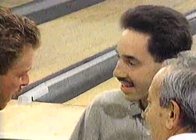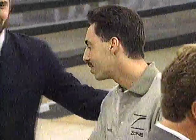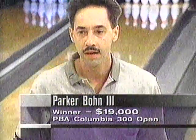Handshakes all around — a lot of people from Columbia here congratulating Parker Bone the Third. Big smile — there's your champion, receiving congratulations. This is his eleventh victory. We've got some things to cover first and some bills to pay — don't go away, we'll be right back.